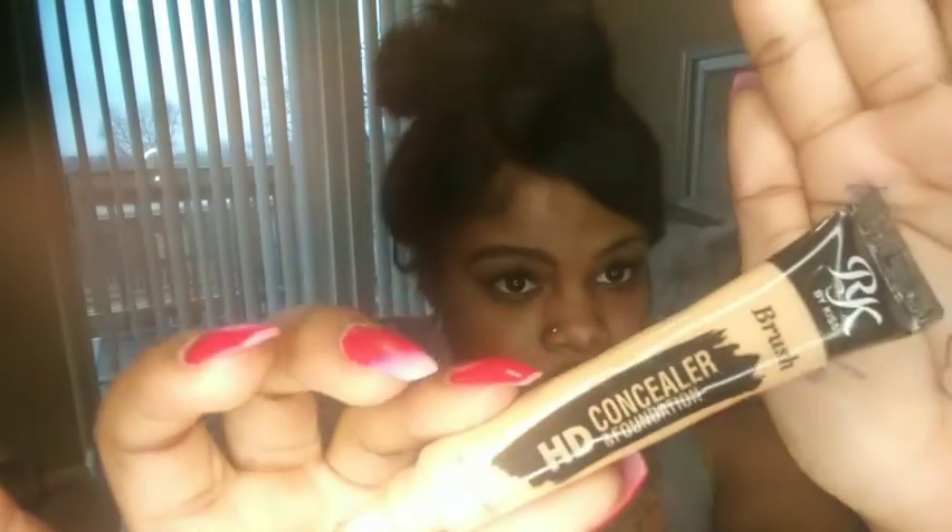Now I'm going to use a concealer by Kiss. I got it at my local beauty supply store for like $1.50 and it's in the color beige. Whenever you use your concealer you want to make sure that it's a bit lighter than your natural skin tone.